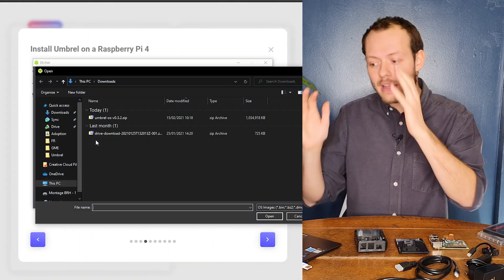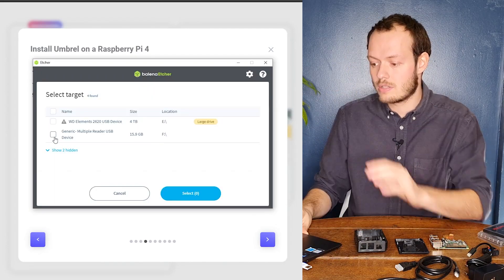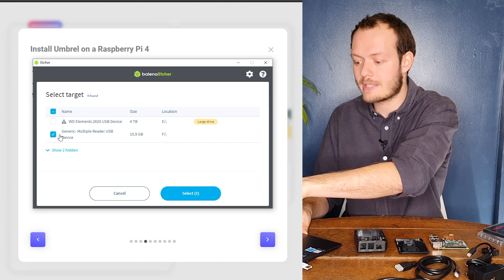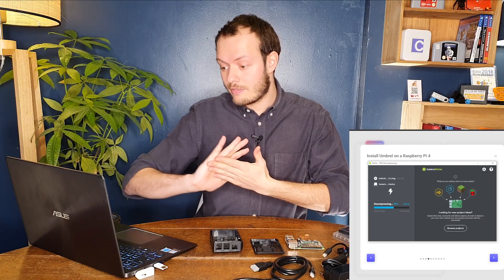We're going to flash right now. We just pick up the file we need and it's going to be uploaded. I can see it's the USB card — Generic Mass Storage USB — so that should be it. I'll hit Flash. It's flashing now, already 5% in.